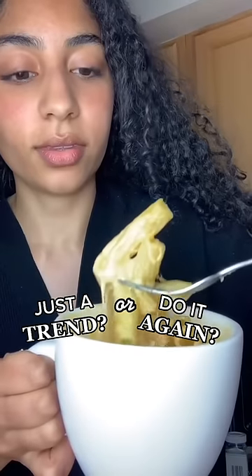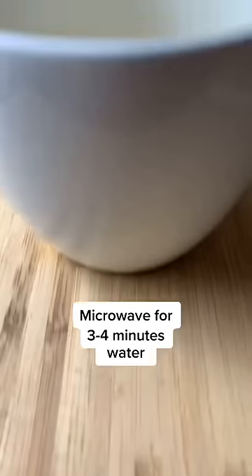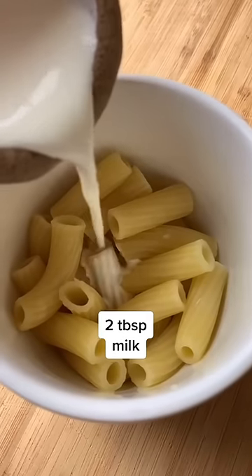Today on Just a Trend or Do It Again, we're trying out the TikTok mac and cheese in a mug. Add half a cup dried pasta and half a cup water into a microwave-safe mug and microwave for three to four minutes until soft.